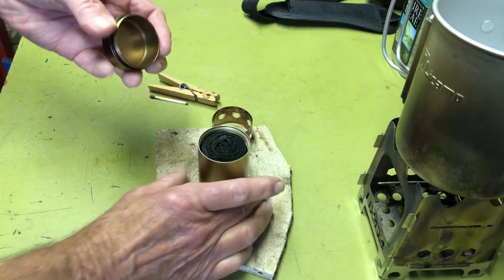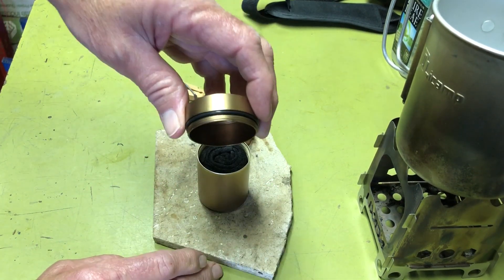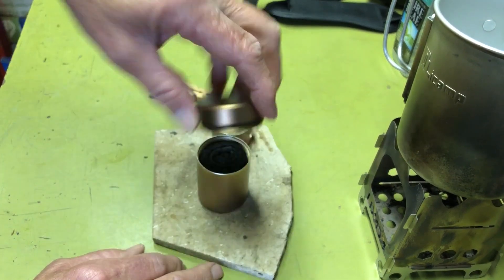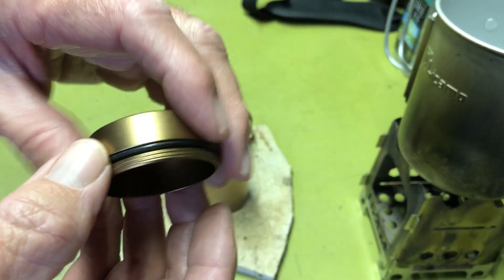You don't want to snuff it the normal screw-on way while it's still a little warm, because then you'd probably damage the o-ring from the heat.